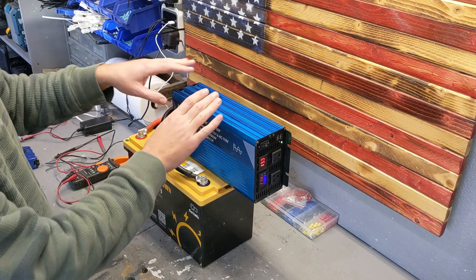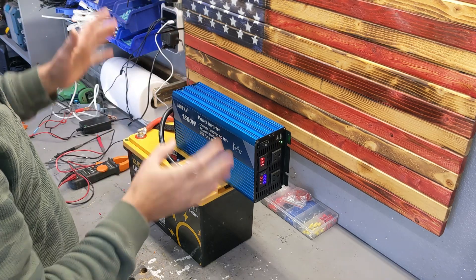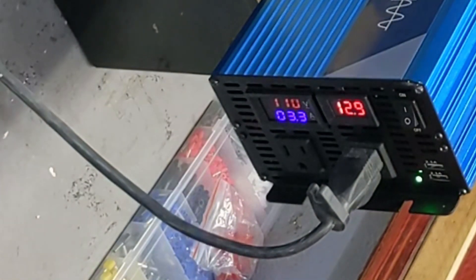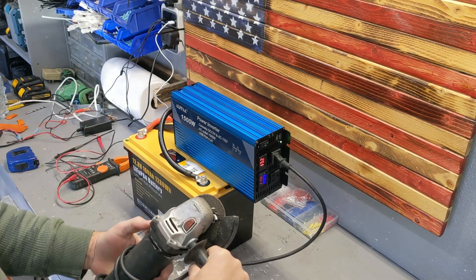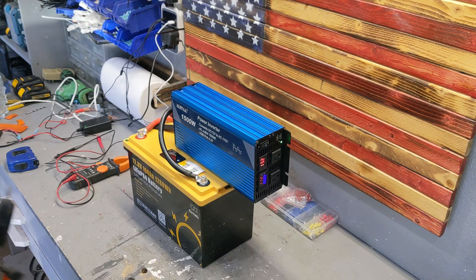Today we're going to pull as much power as we can out of it before the BMS cuts off. First, a vacuum cleaner — it was pulling 33 amps, that's 350 watts. Then an angle grinder — easy, 250 watts. Very, very easy, no problem.